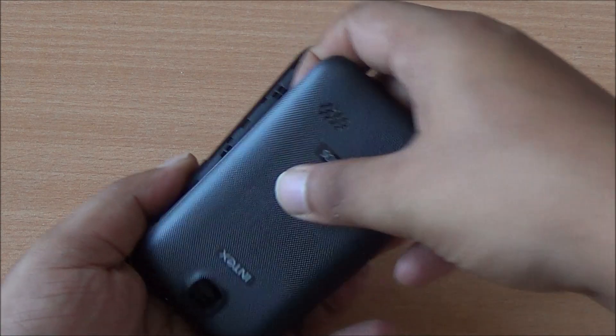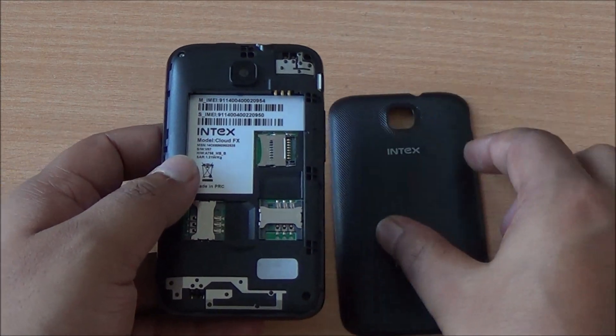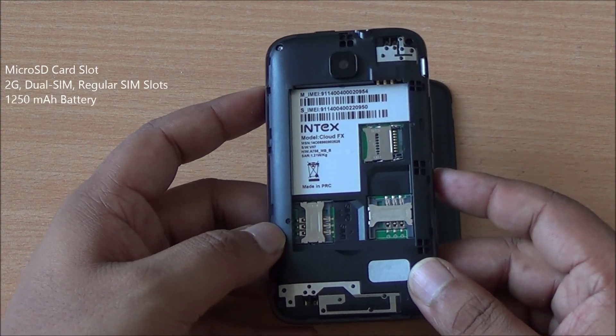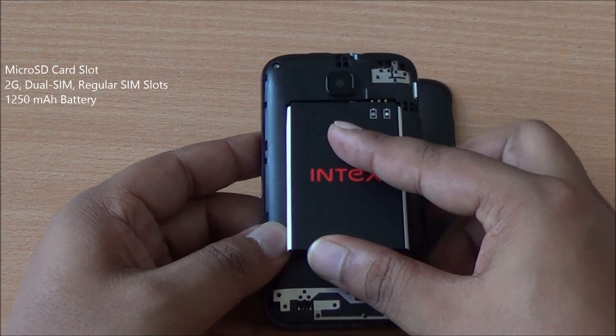We'll see the arrangement of the SIM card slots — it's a dual-SIM phone. The back cover is actually not that flimsy; it's quite solid. Here is the micro SD card slot so you can expand storage, and you can use two full-size SIM cards with this phone. It is a 2G smartphone.